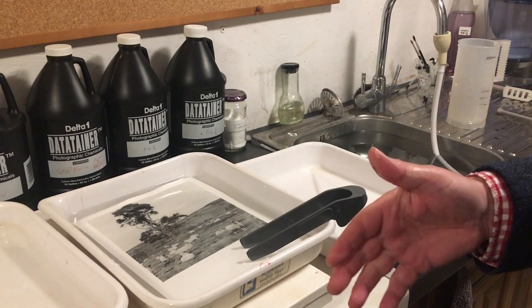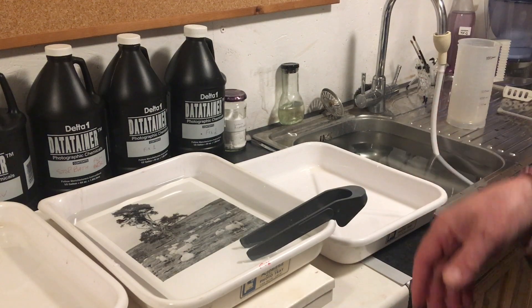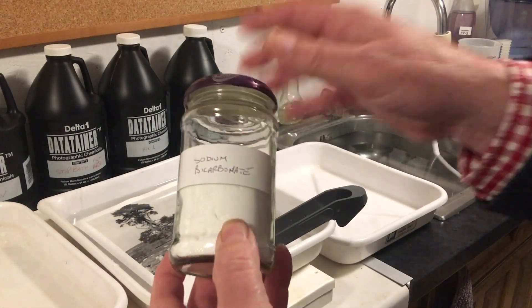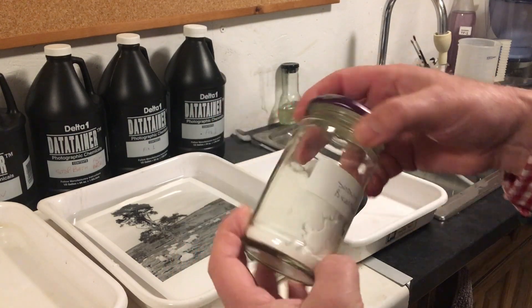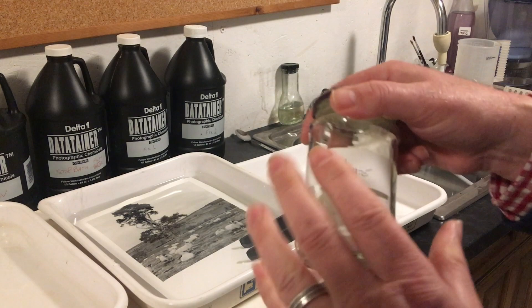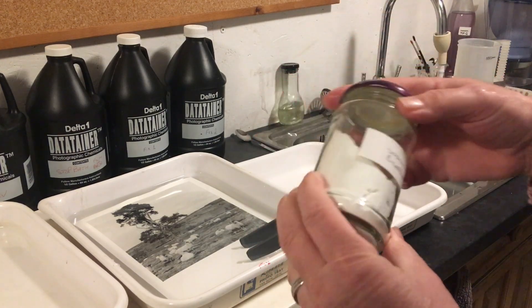The best hypo clear is something you've got in your kitchen — it's sodium bicarbonate, used in baking all the time. It's a marvelous hypo clear. I think it's called Agfa 320.